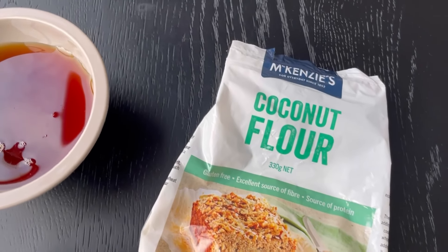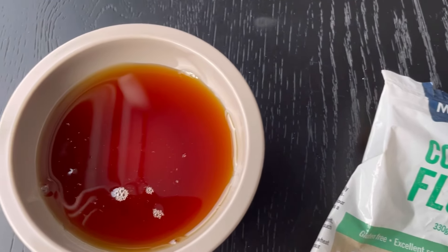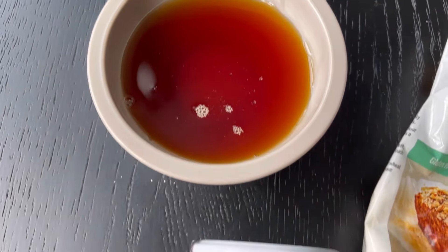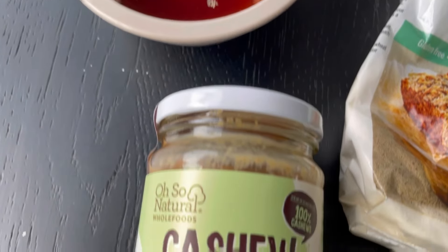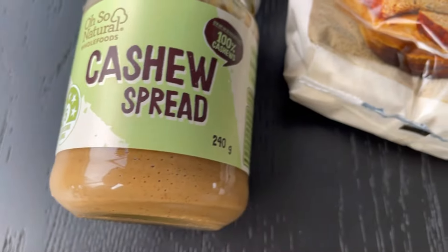If you don't want to use coconut flour, this will work with oat flour or almond flour — however, you'll need to double the amount because coconut flour is super absorbent. Oh, and I didn't film the sprinkles, but use those if you have them on hand. Let's make cookies!